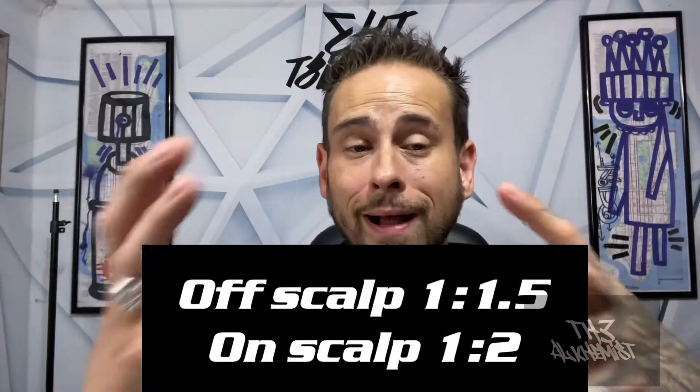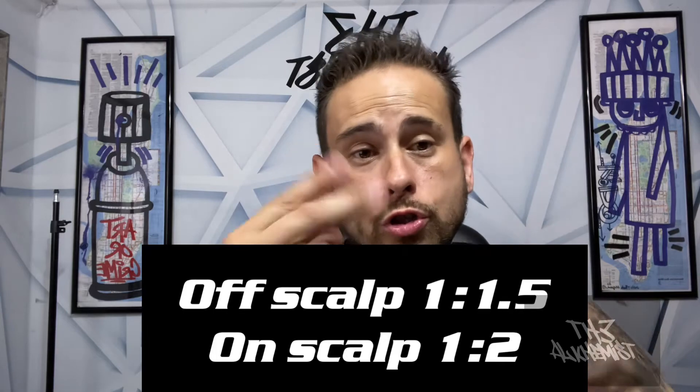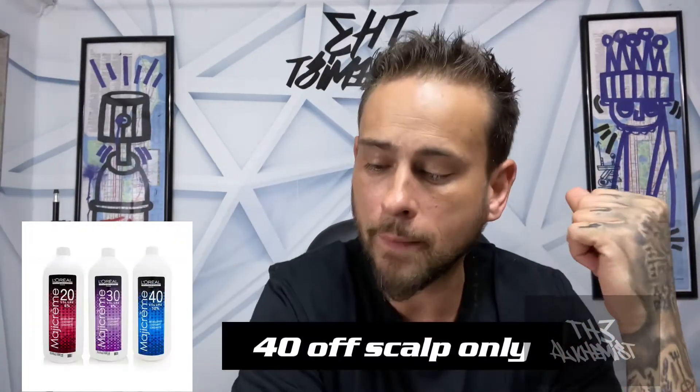Number two: mixing your product. You've already realized this is the best lightener for this particular surface, so now we've got to mix it down. We know it's anywhere from 1-to-1 to 1-to-1.5 for foil and balayage, and then it is 1-to-2 on scalp with 20 or 30 Maji Cream. But what's important is the way that it works — the technology of how that clay is working.